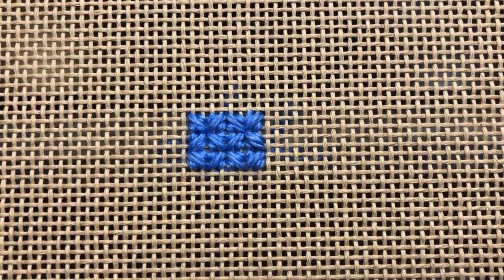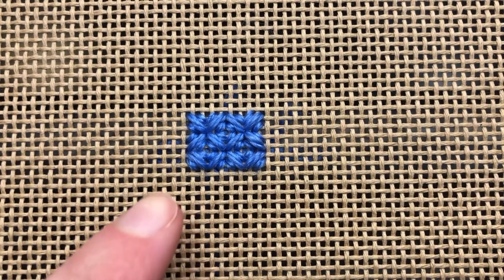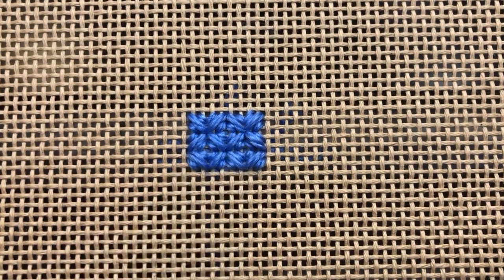You'll continue rotating your canvas 90 degrees and working in opposite directions until your entire design space is completed. At the end of it, you'll have all of these little squares that match up in the middle to create smaller squares.